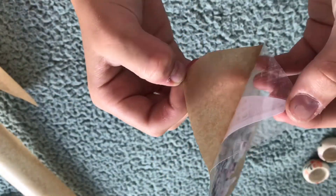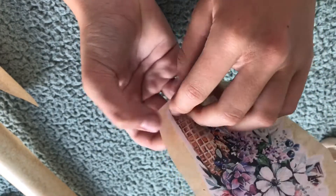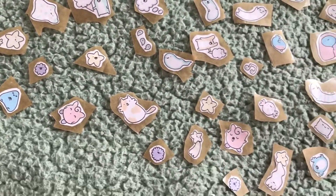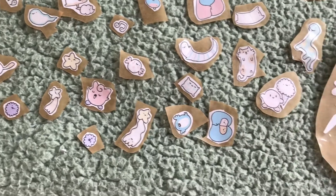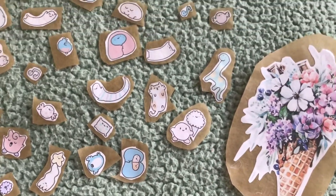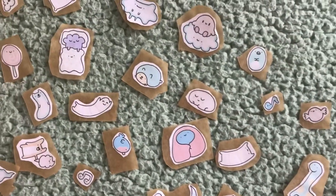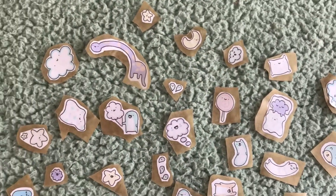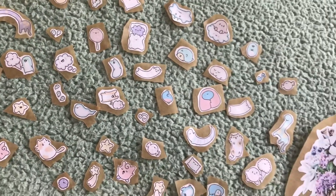And this is actually how you can make your own stickers. It's so easy and it's so fun. Since I found out this method, I never buy stickers anymore — I just make them myself, it's just so much more fun. I hope you liked this video. Make sure to give this video a big thumbs up. Don't forget to subscribe and see you later, my friends!